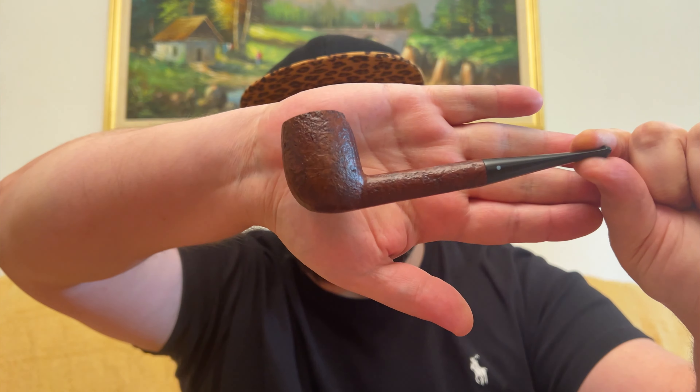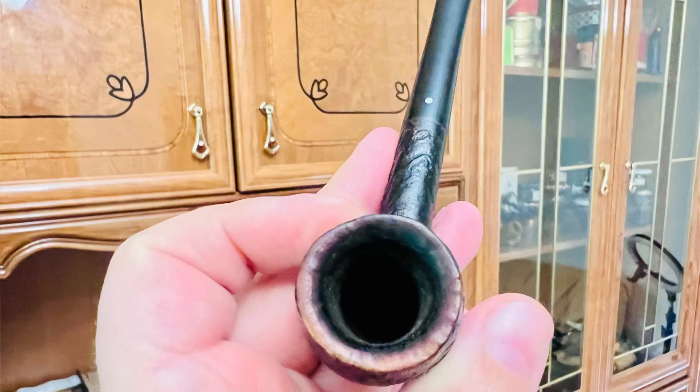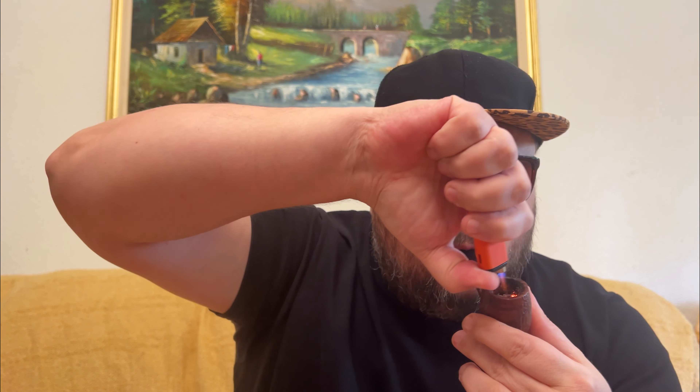This is an old pipe made in Torino by Diapede — they're not made anymore. I have two Diapede pipes, they're both great. They're very very light and they have a different way of making the rim and the bowl. This one has a fantastic looking sandblast and their trademark is a green dot.